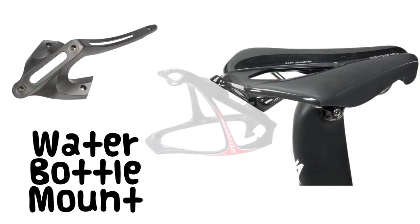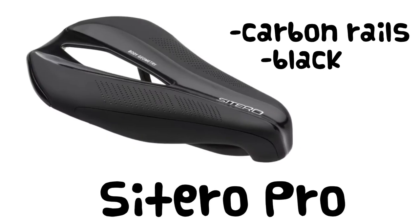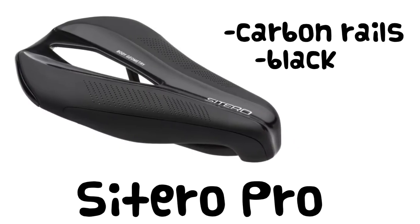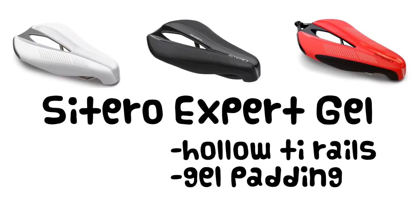The saddle ships with a rear-facing cage mount, or you can install the included transition hanger. The Citero comes in two versions: the black-only carbon railed Citero Pro, or the Citero Expert Gel which features hollow titanium rails and gel padding for a bit of extra cushion.